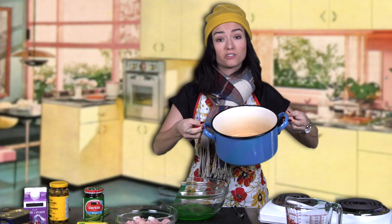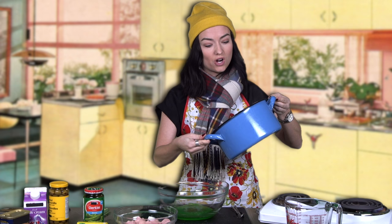This pot is really cool. It was actually one of the only things my grandmother came to Canada with. She had a trunk of her few belongings — yeah, it's from Greece.